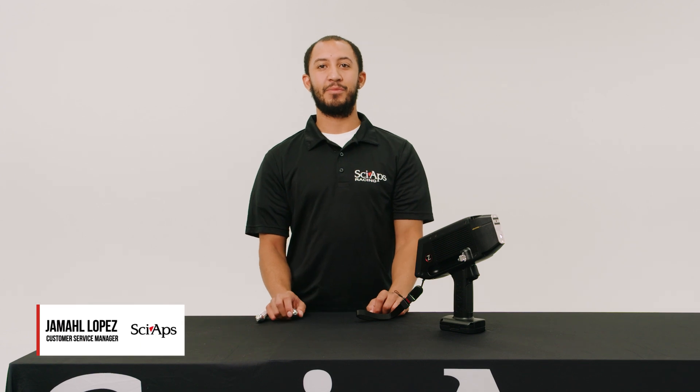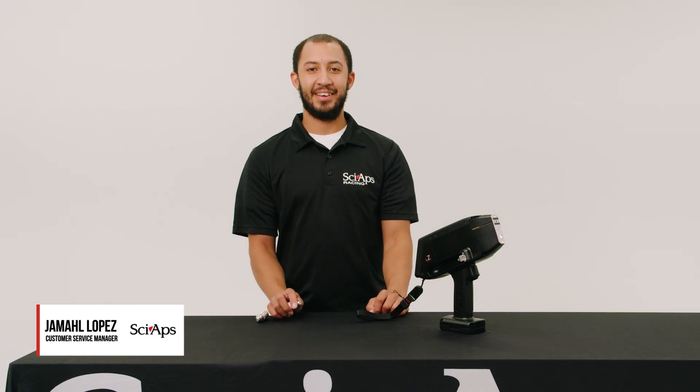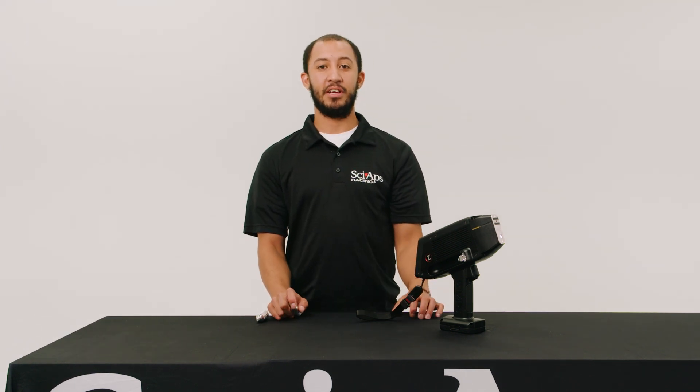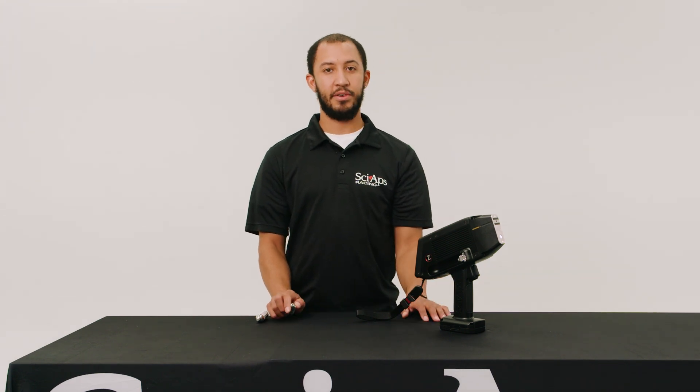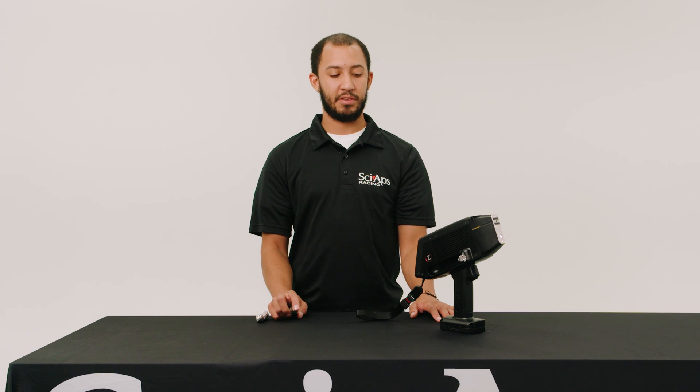Hi, my name is Jamal Lopez and I'm the customer service manager over at SciApps. Today we'll be going over how to insert an argon canister and also unscrew one and take it out of the unit itself for our Z9 series.